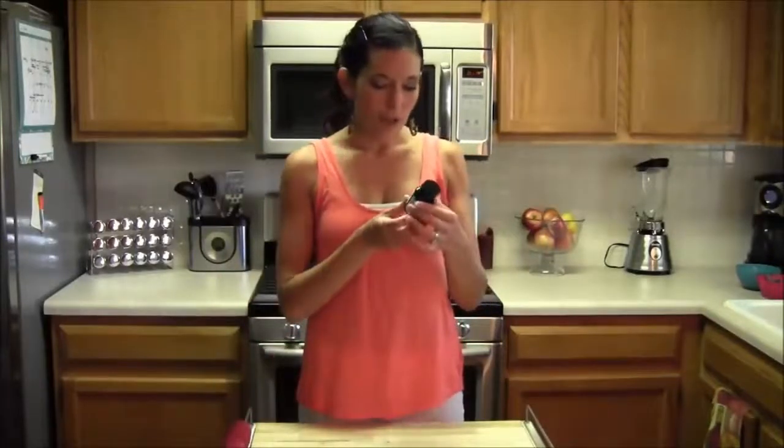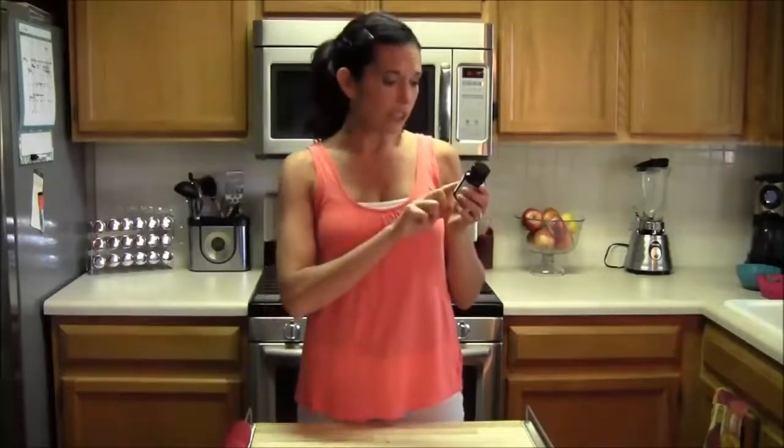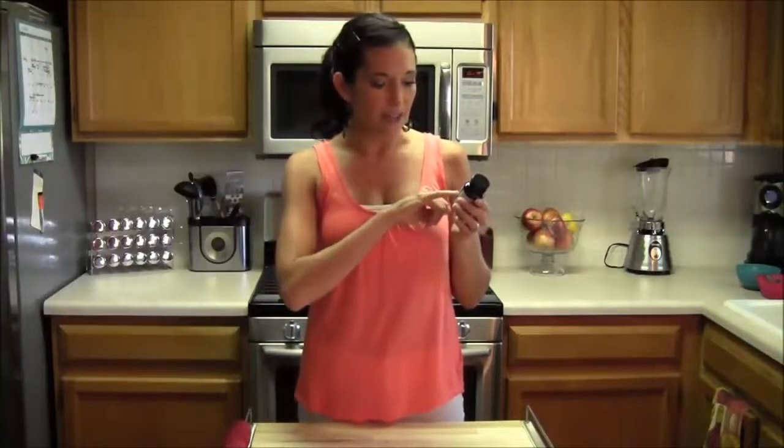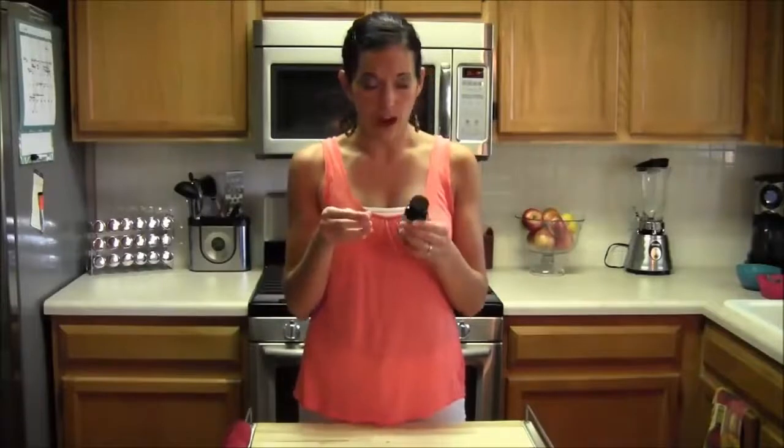The most important thing I want you to remember from this video is you have to make sure you get 100% Pure Green Coffee Bean. Look on the back of the label — it should say green coffee bean extract, and where it says other ingredients, this one says vegetarian capsule, which is fine. But it shouldn't say anything else like silica, which is sand — you don't want a bunch of extra additives, because that takes away from the real benefit.